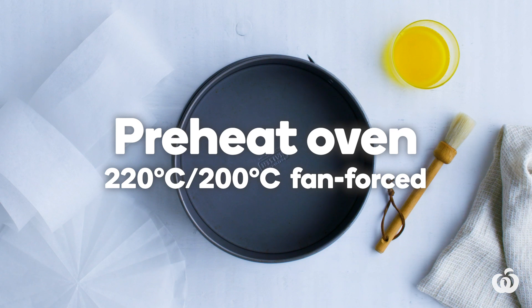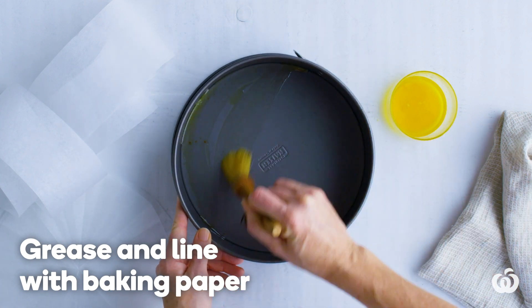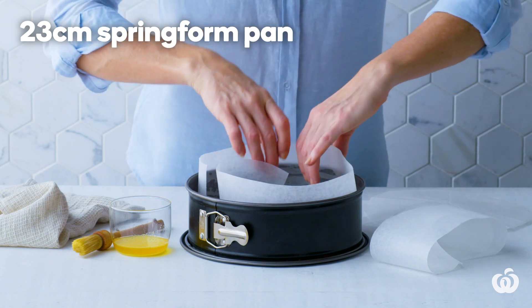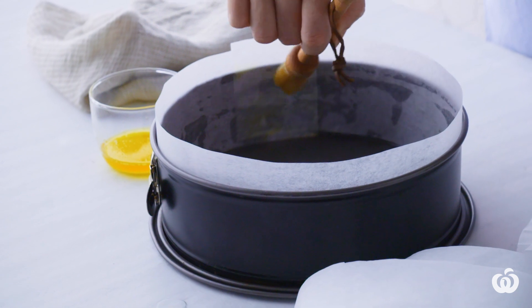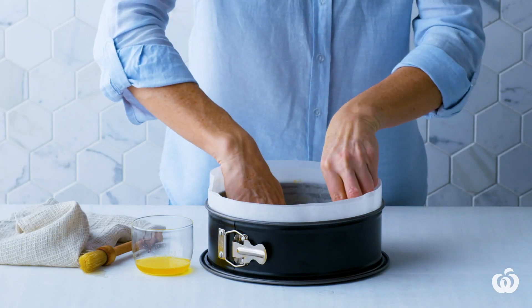Preheat the oven to 220 degrees Celsius or 200 degrees fan forced. Grease and line the base and side of a 23 centimetre round springform cake pan with baking paper, extending the paper 3 centimetres above the pan. Extending the paper above the pan helps you easily remove what you've baked.